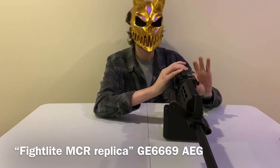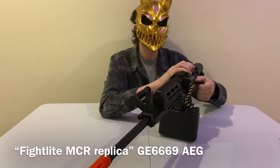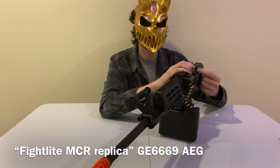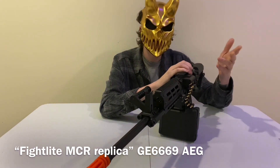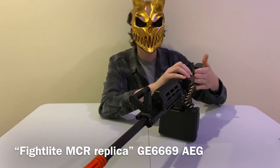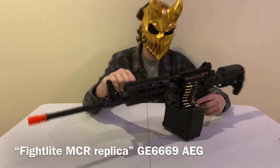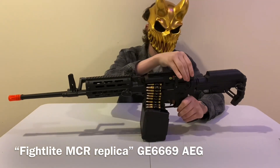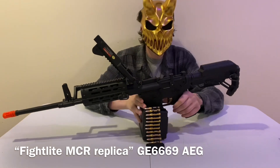One cool feature: the charging handle goes up and out of the way, which is great for right-handed shooters. I'm left-handed, so it doesn't bother me either way. It does function and you can close it and rack it — it's just for the hop-up unit on this airsoft gun.